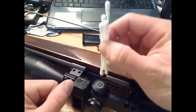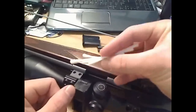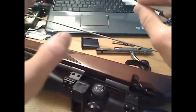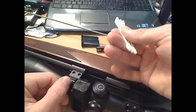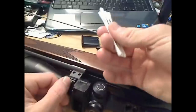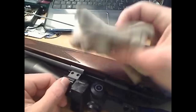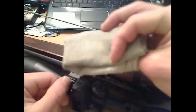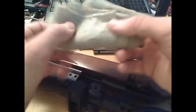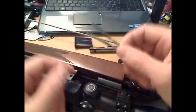You want some cotton buds or Q-tips. Otis make proper gun cleaning cotton buds, but they're a bit of a waste of time really, because they cost a lot more and regular ones work just as well. And just an oily cloth - this one I've had for quite a number of years now, it's completely oiled up.